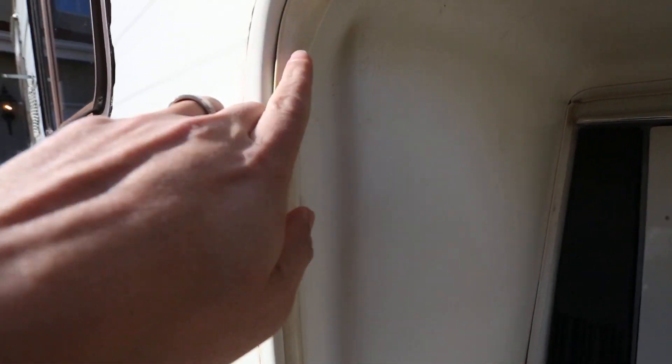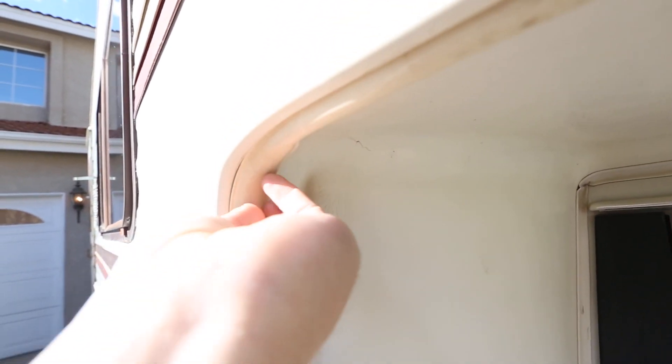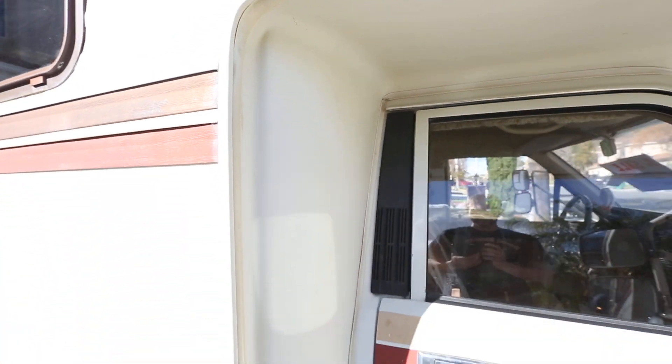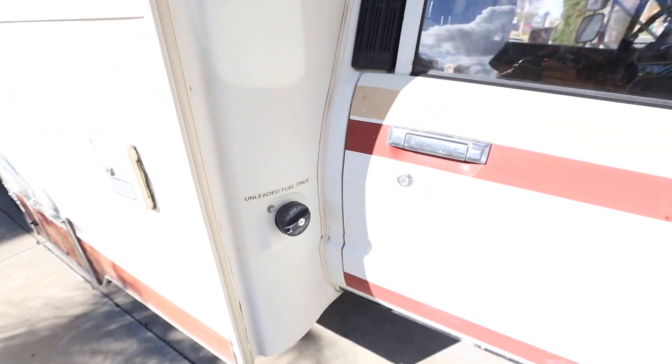Right here there's a minor pullout of weather stripping. It doesn't leak, it just pulled out. I do have a locking gas cap so nobody steals your gas, and I do have a key for that.